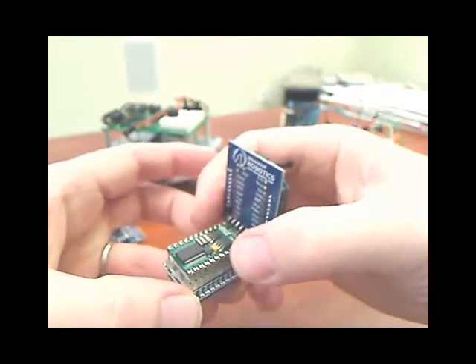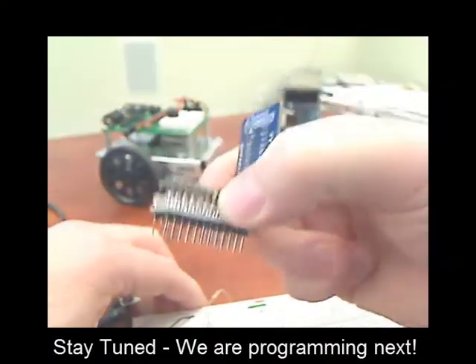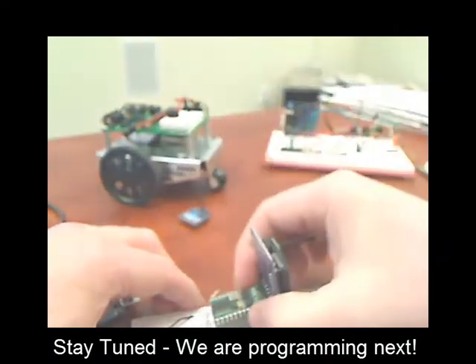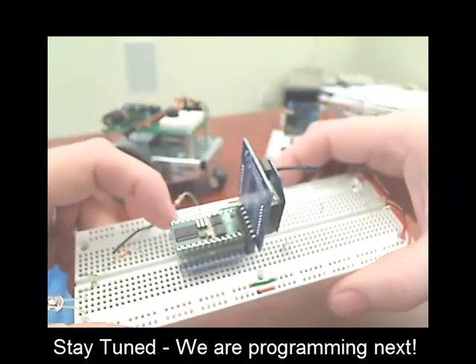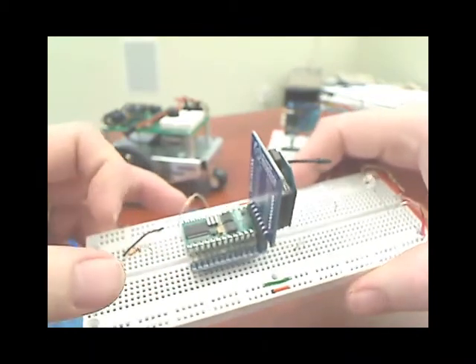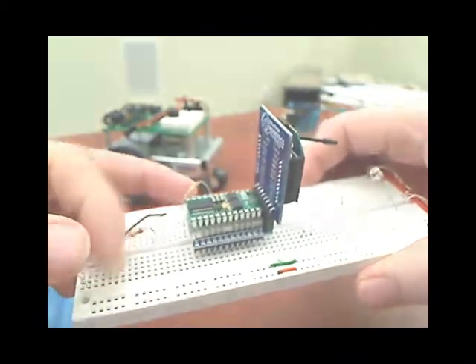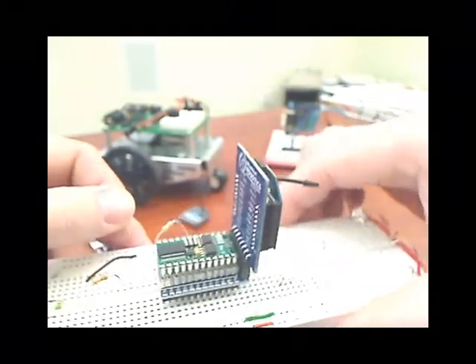Another nice thing about this board is that if you have a breadboard experiment going on and just want to hook up some LEDs or other components, you can take the Stamp Adapter board and plug it right onto your breadboard, then wire things up to it — LEDs, relays, small motors, whatever you need. It makes a great little breadboard application as well. I hope that fills you in on some of what our modules do.